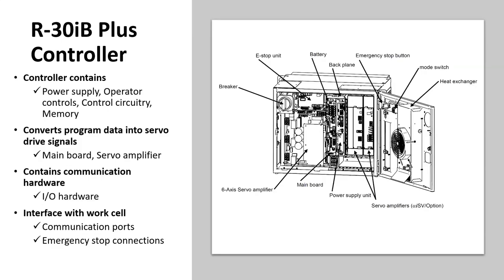The R30 IB plus controller is located at the bottom of the CERT cart — it's the large rectangular box that is essentially the brains of the robot, similar to a desktop computer. That is where the software, main board, power supply, servo amplifiers, e-stop, and battery — all that critical hardware — is stored in the R30 IB plus controller.